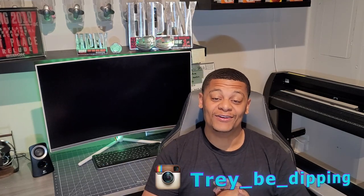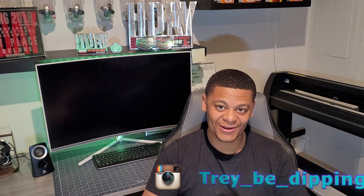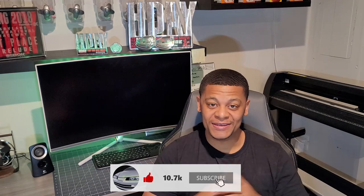What's up y'all, Trey be dipping in the building. Welcome back to the channel — if you're new, my name is Trey. You guys are here because you want to know how to turbo your Honda, and I'm going to give you Trey's guide to turbo-ing your Honda.